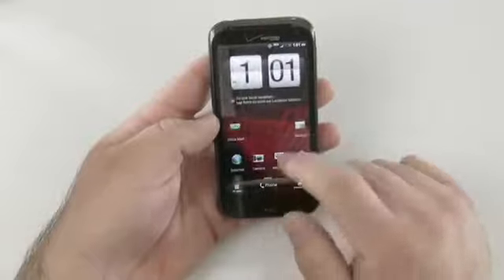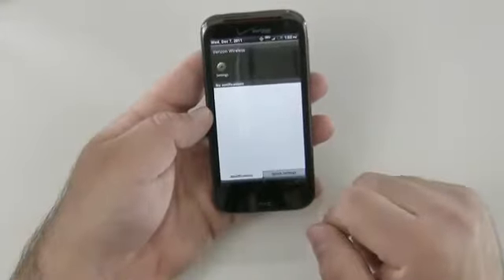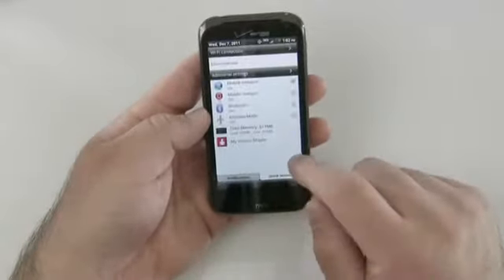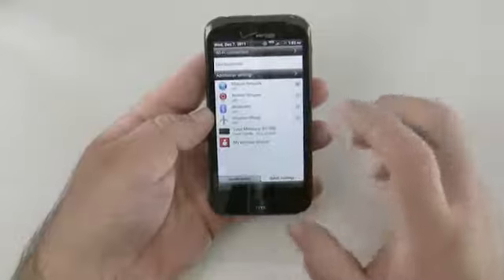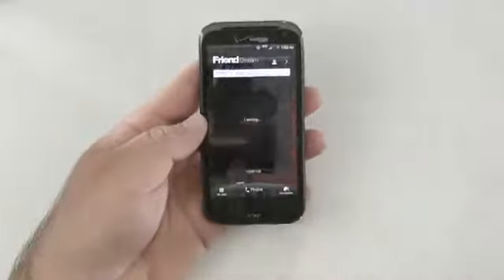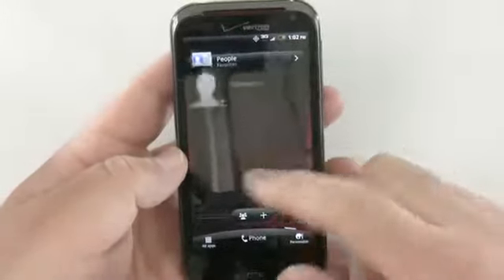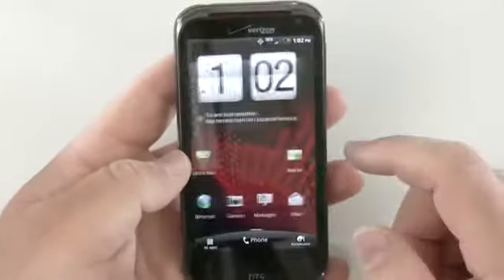I really have always liked HTC Sense UI. Let's slide down — we have notifications and quick settings here in the menu. You can see memory says 817 megabytes total, which is actual RAM being used, not storage. The screen seems very responsive so far and looks really nice and clear. One thing I'm really interested to use is the Beats Audio, just because that's what this phone is supposed to be all about — music.